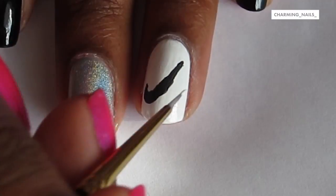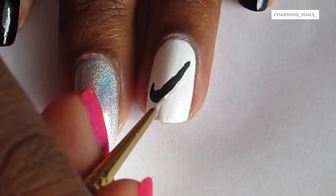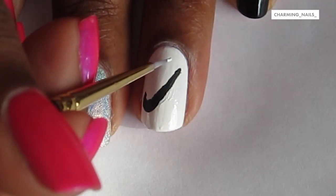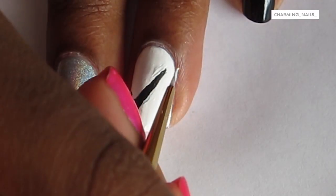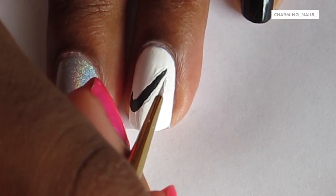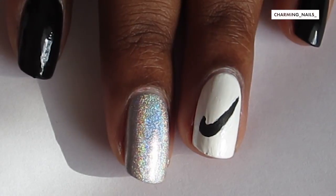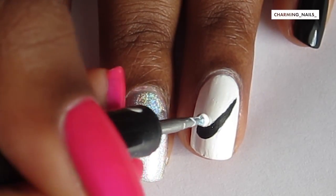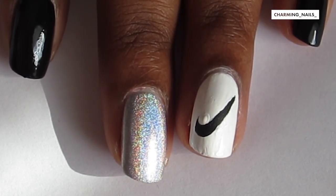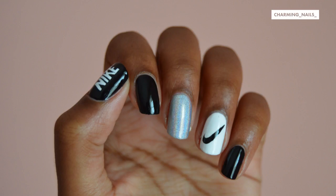Taking some white acrylic paint, I'm going around the outside and trying to smooth it all out. Then right at the very end I got this really good idea — I took my dotting tool and placed a dot on the inner part of the swoosh, and it was really perfect. It just worked out so magically.